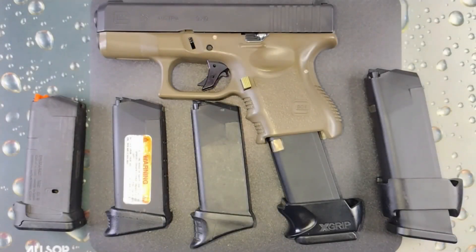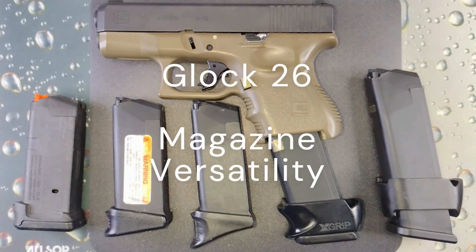Alright everyone, welcome back. First, I'd like to thank everyone that subscribed to the channel and those that have been sharing and liking the videos — please continue to do so. Today we're going to bring you the versatility of the magazines on the Glock 26.